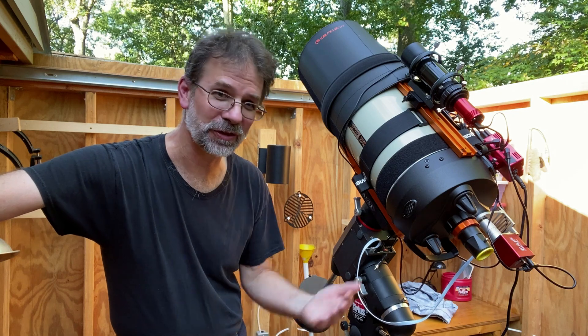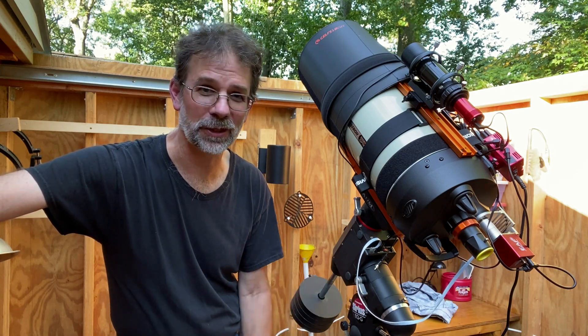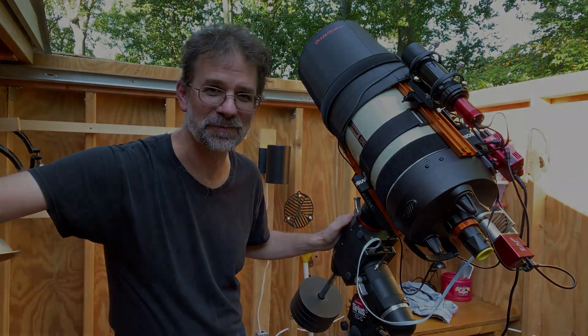Stay tuned — if it's clear this evening, I'm going to try it out. If it's not clear this evening, I'll do it on another clear night. Hopefully it'll work out. Keep your fingers crossed. We'll see you later.